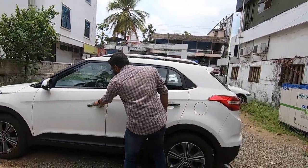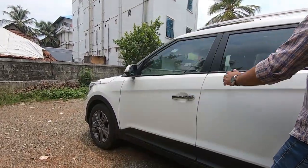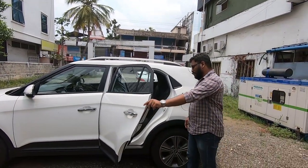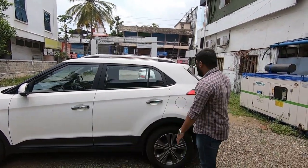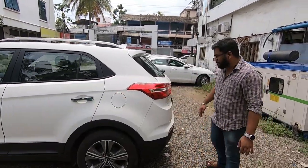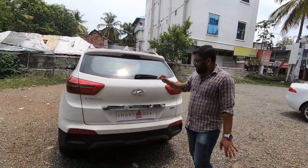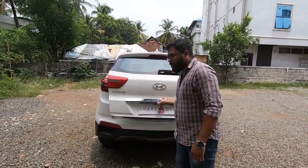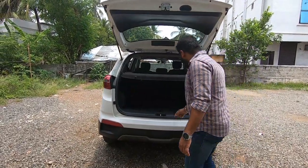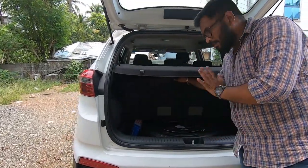Do you want to check the doors? Yes, the door on the co-driver side has been replaced. There is no issue on the passenger side or the front. There is no issue on the rear wiper, and no other damage on the rear side.